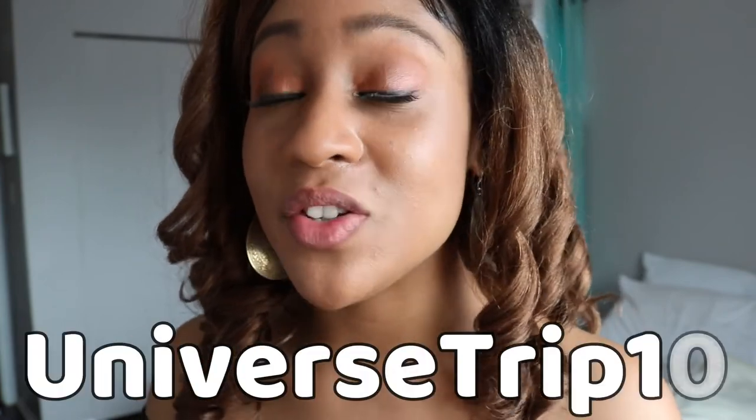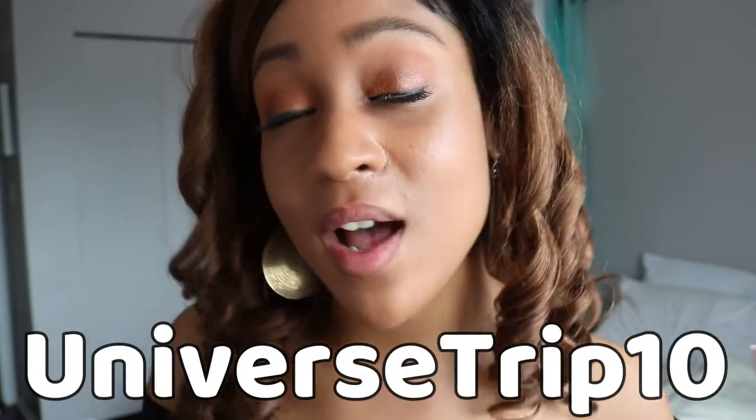If you have any questions please let me know. And don't forget the discount code is UNIVERSETRIP10 — if you're interested in buying anything from thelipbar.com, use that code and get 10% off. Alright, see you lovely people later, bye!